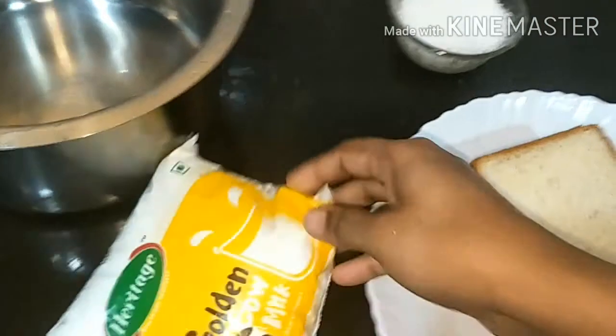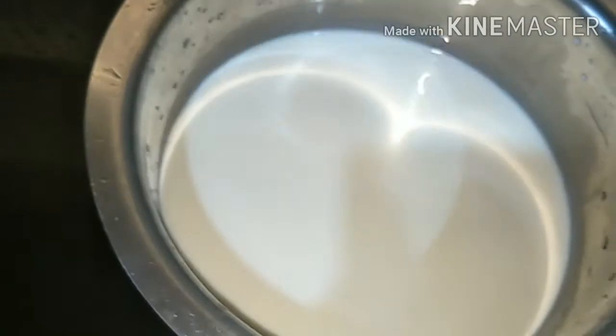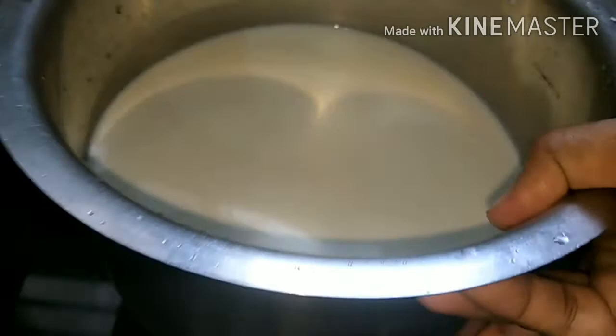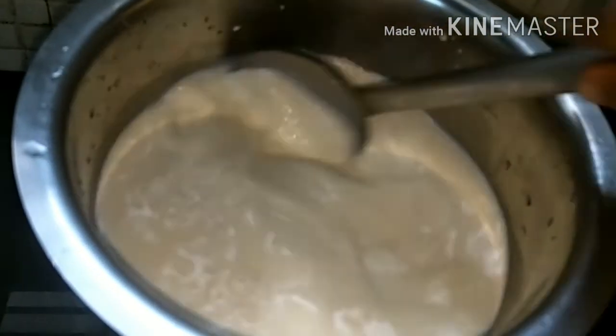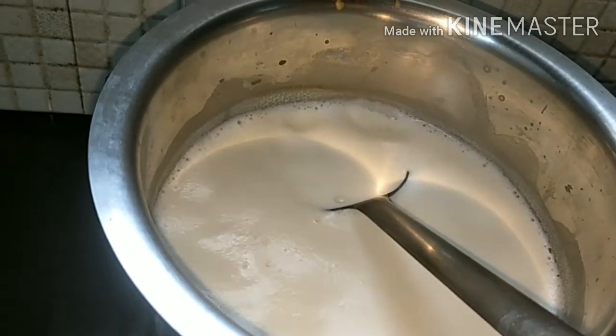First we will take our milk and keep it in this utensil. Now we will just keep it on the gas and switch on the gas, and now we'll boil our milk.